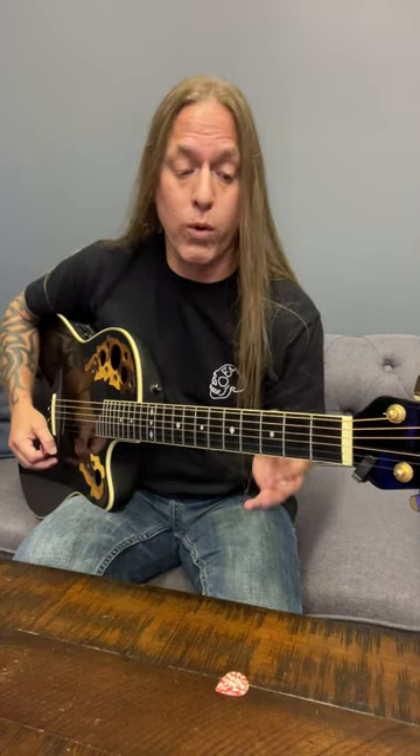Hey, Steve Stein from GuitarZoom here, and in this video we're going to be looking at the main chord riff to Disarm by Smashing Pumpkins, and it looks like this.